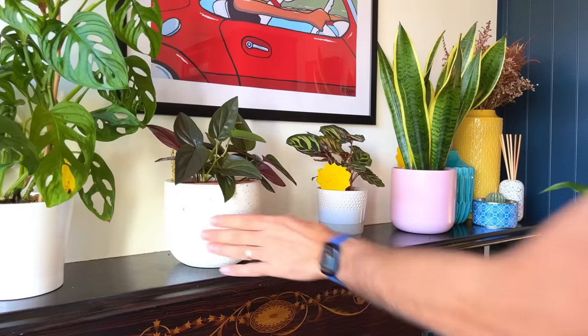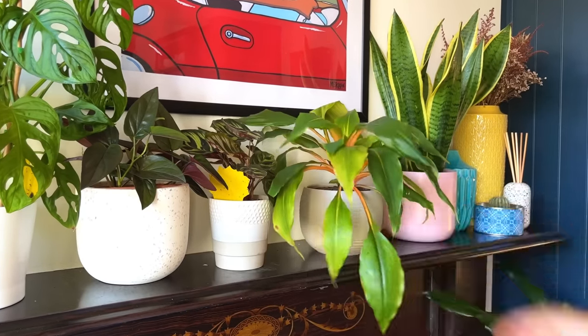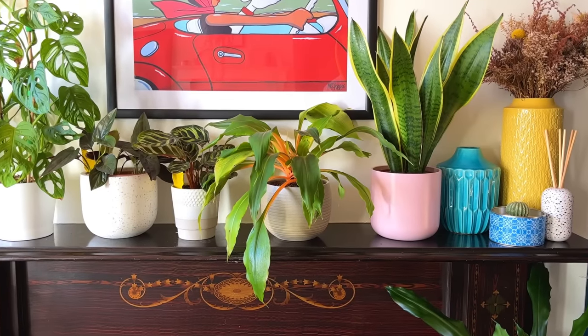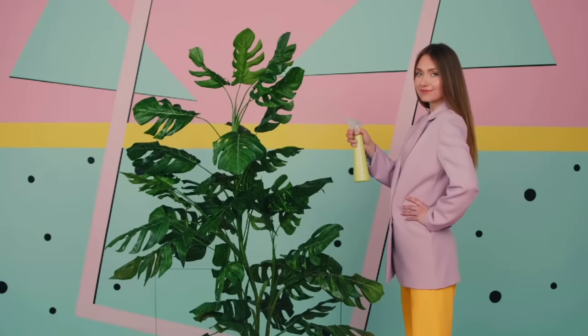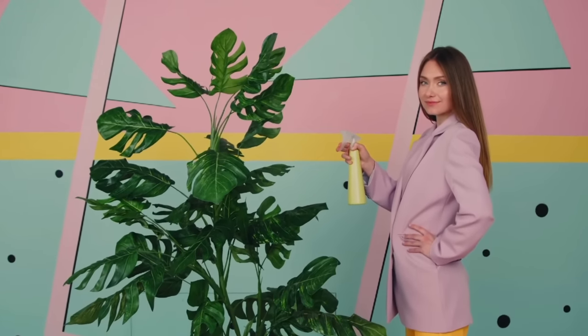Place your plants somewhere in your home where humidity doesn't suddenly drop — away from external doors, windows, and radiators. This is also why misting the leaves of your plants doesn't really work; it doesn't do anything meaningful and especially doesn't create a consistent level of humidity. All these tips are fantastic for your plants, but will mean absolutely nothing if you consistently overwater, so make sure to watch the video on overwatering signs.